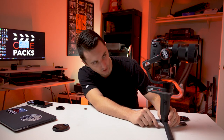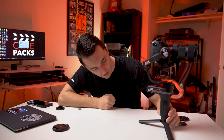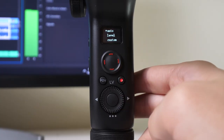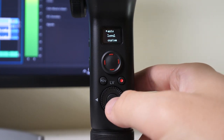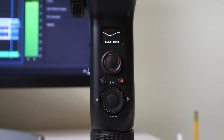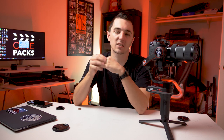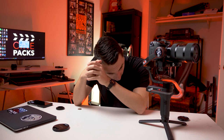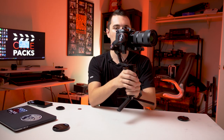Now I power on the gimbal using the button on the side. If you weren't perfectly balanced, you can go into the menu under Motor and select Auto. Auto Tune basically figures out how hard the motors need to work, configures for the size of the camera, and calibrates. It says 'Check okay' — so now it's level.